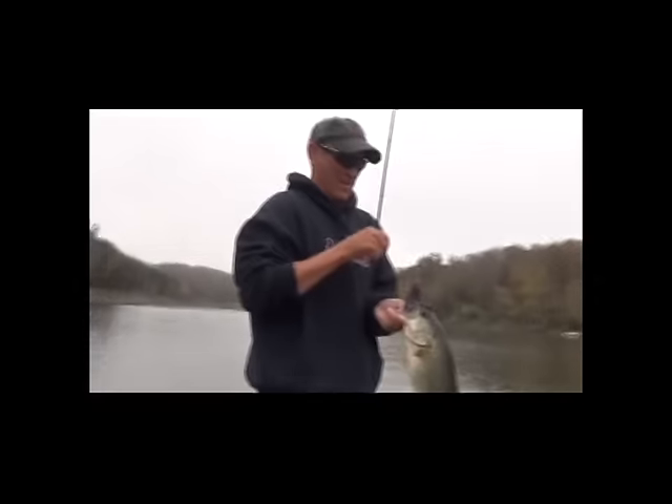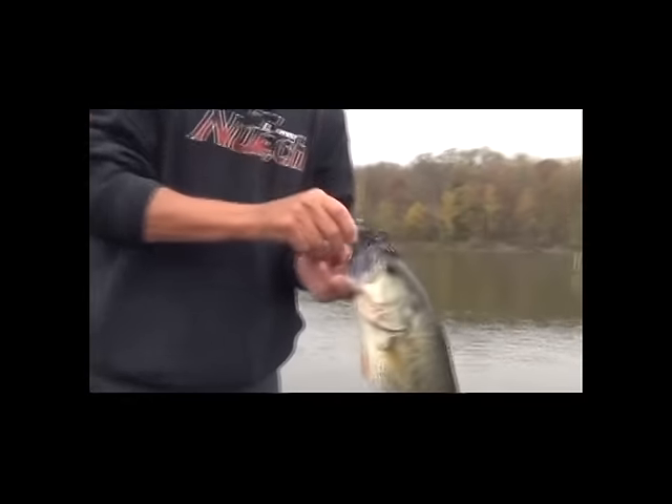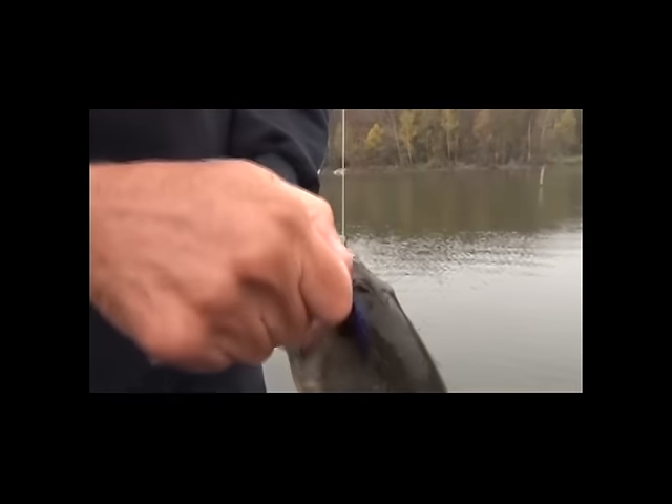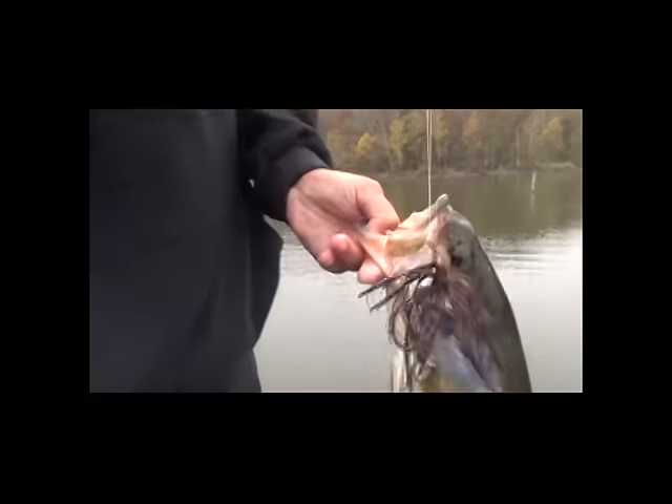Toby said I like him. That's the new three-eighths ounce Elite with the five-aught tow car hook. Nice fish.